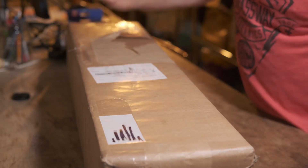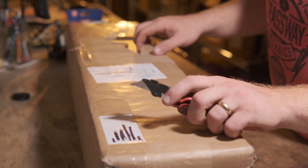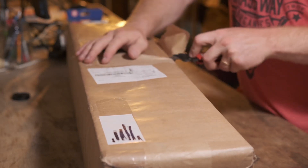I know this is not the perfect camera angle, but I've got limited space down here, so let's get into it. I did cover up the addresses to protect the innocent.